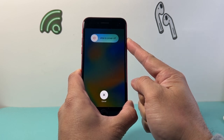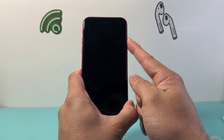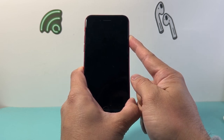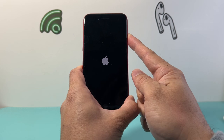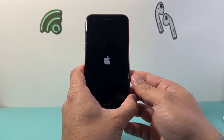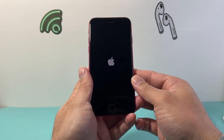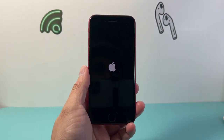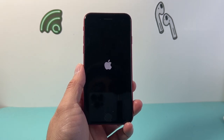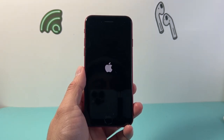Sometimes it does take a couple tries. This method is safe, so you want to keep on doing it until your phone issue is fixed. This fixes most of the software-related issues that you will see on iPhone. As you can see here, the Apple logo appears and I let go. Hopefully after doing this, your iPhone is fixed. I hope this video is helpful — please consider hitting the like and subscribe button for more tips and tricks for your iPhone. We'll see you guys next time.